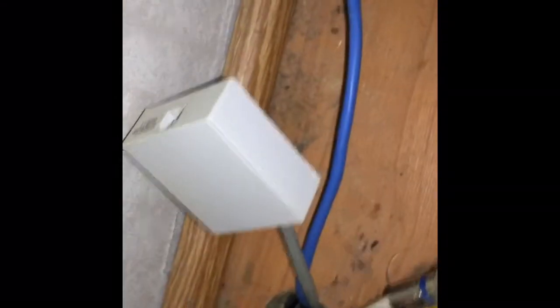Got to get this out of the wall. This one must be in a stud or something because it will not pull out.